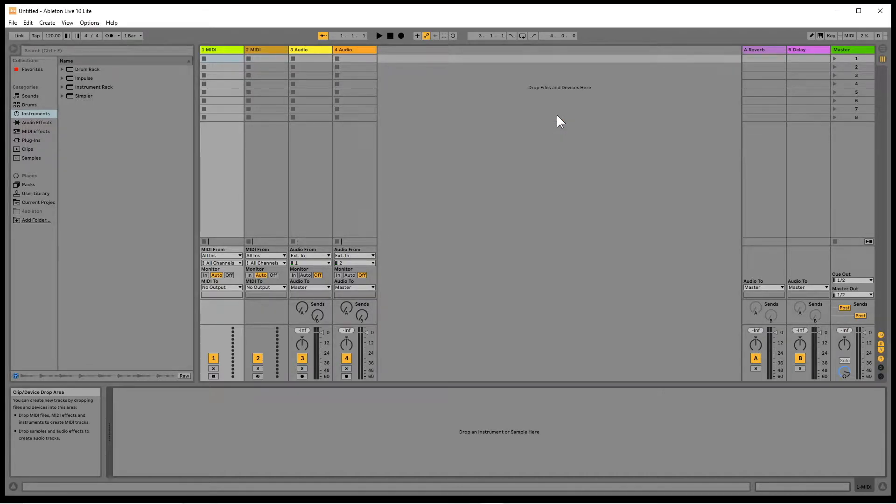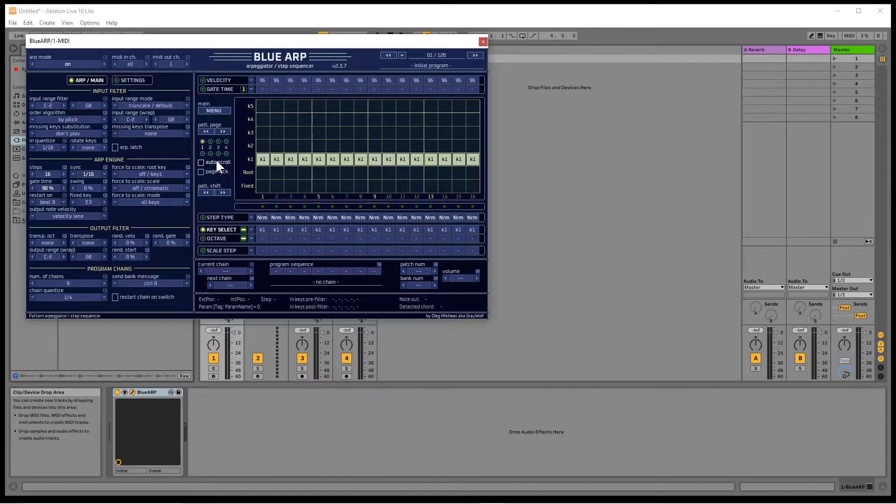Click on plugins. Click on the arrow to the left of the VST3 folder to expand it. Click on the arrow to the left of the OMG Instruments folder to expand it. Then drag the BlueARP VST to a MIDI track. Now click on the X icon to close the BlueARP pane.